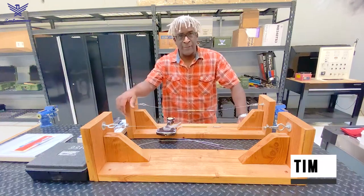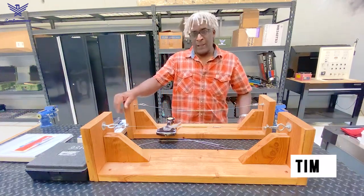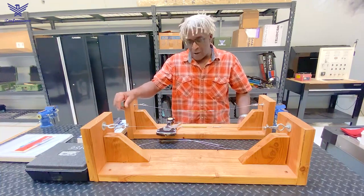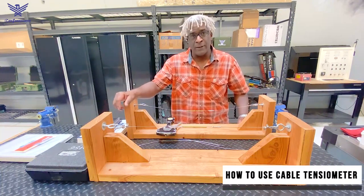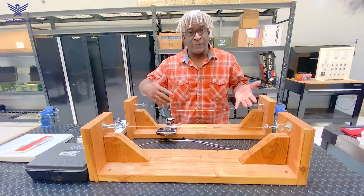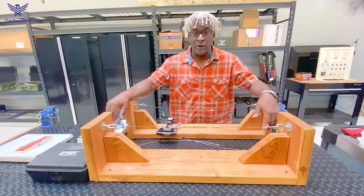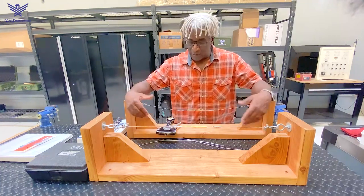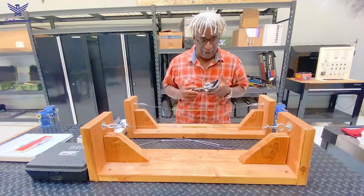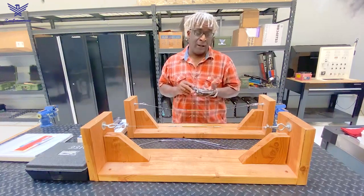Hey everybody, it's Tim again from Tucson. I'm an A&P here. Just wanted to do a quick video on how to use a cable tension meter. A lot of us military mechanics when we're transitioning to the civilian world, it might be a tool that we need to use. I remember my days in the Air Force — the whole time I was in, 24 years, I only used this a couple times. So I'll jump right in.